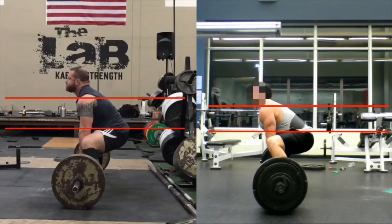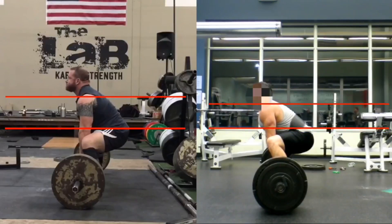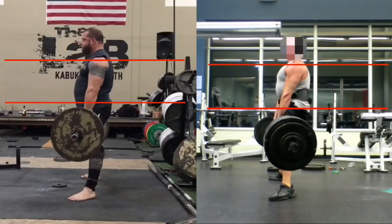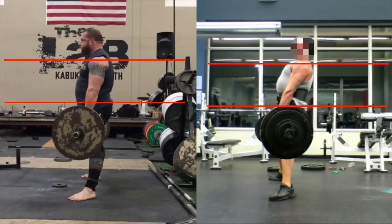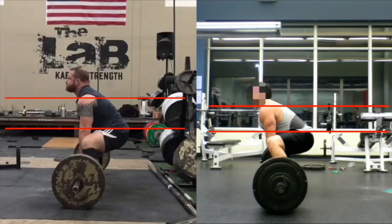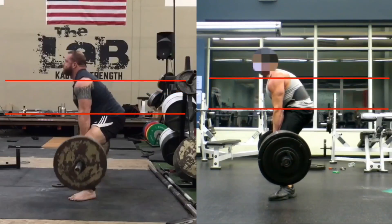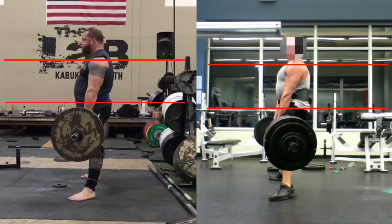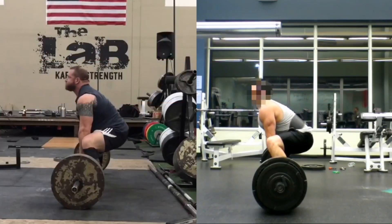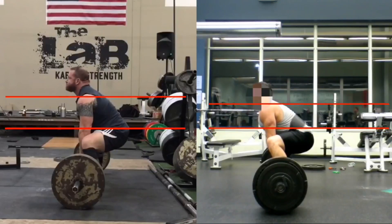The lifter on the right shared this video to show what a deadlift would look like if you don't have those perfect leverages like top deadlifters do. As you can see from the lines here, the hip starting position is in the same position, and the barbells are nearly in the same position at the completion of the lift — about an inch lower on my side because I'm two inches shorter. I'm also not hyperextending or pulling the weight back too far at the end. There's significantly more risk of injury besides the performance loss, which is why we see more weight lifted with proper technique.